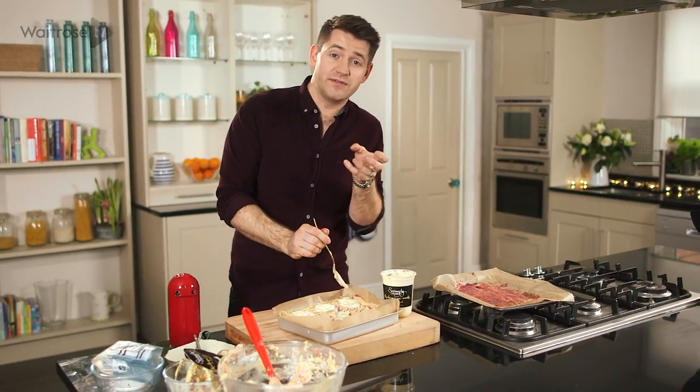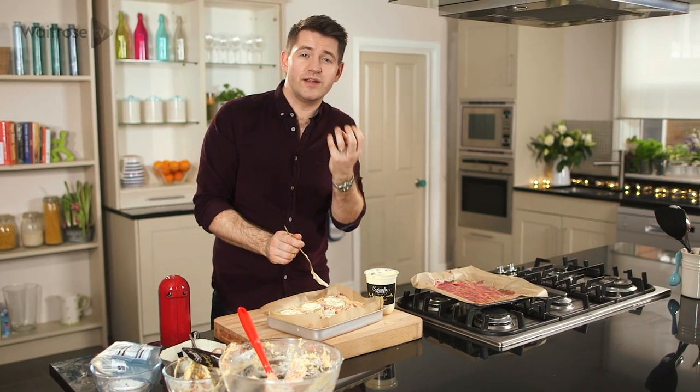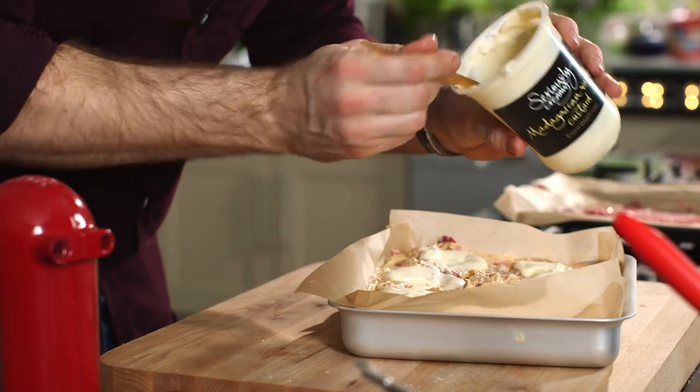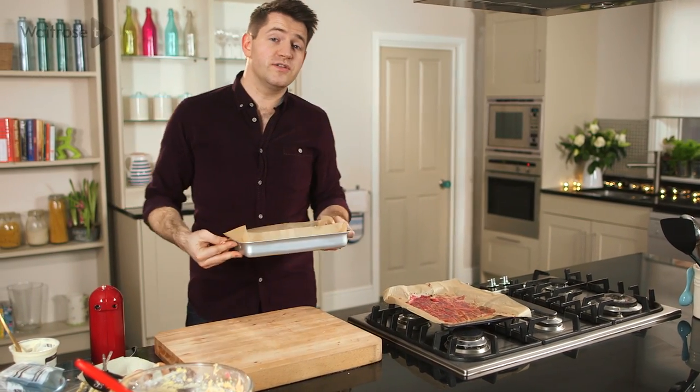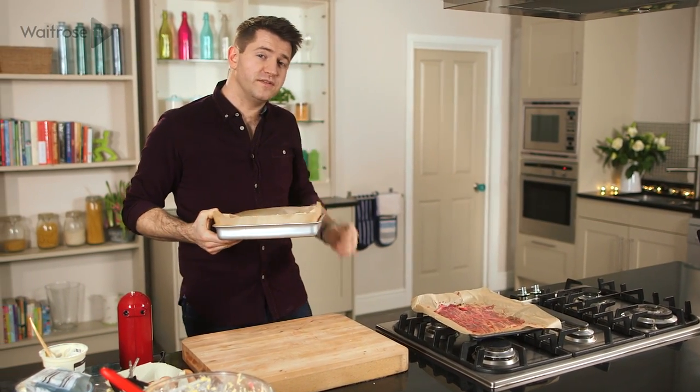As the cake mix bakes it'll bake around this custard, and the custard will start to set a little bit like the inside of a crème brûlée, making it really rich and moist. Just make sure they're all nicely full, and then that goes into an oven at 180 degrees for about 45 to 50 minutes.